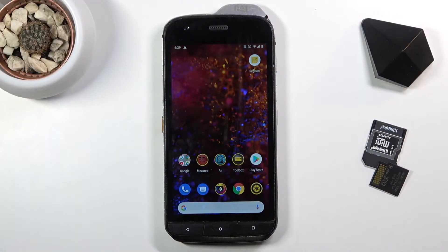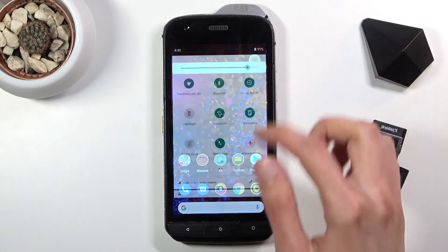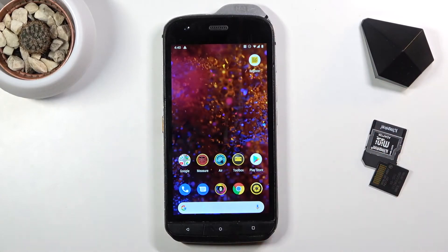Welcome! In front of me is a CAT S61 and today I will show you how to capture a screenshot on this phone. To get started all you need to do is simply find the content that you wish to capture. I'm gonna be using a home screen as an example.